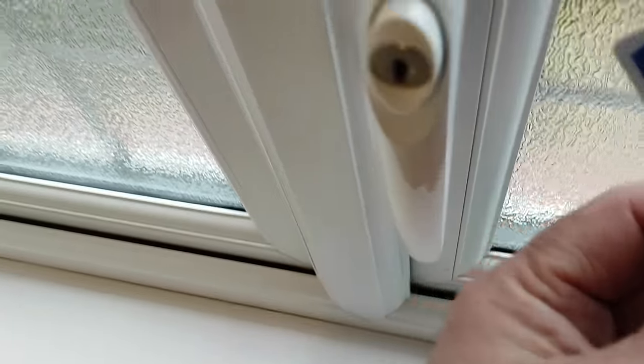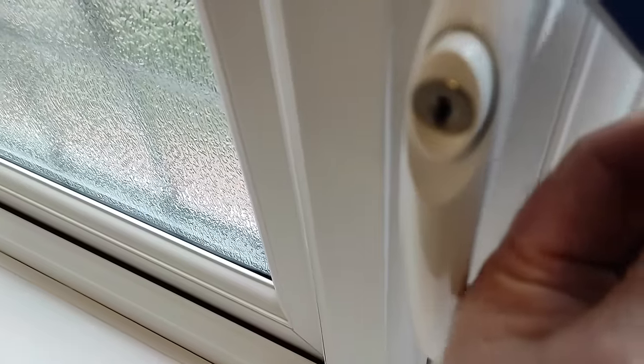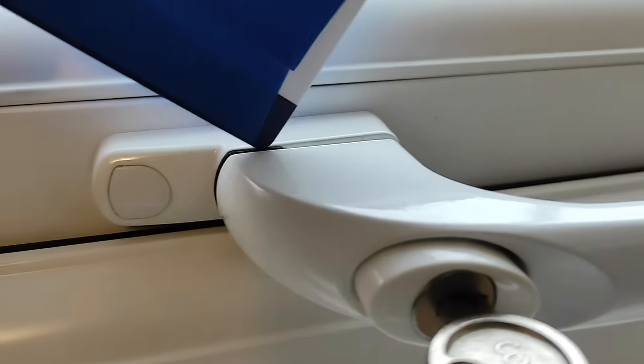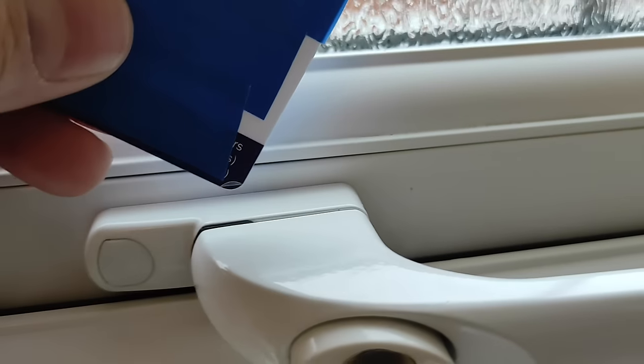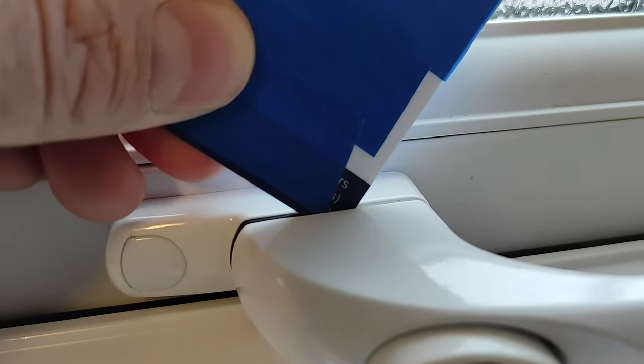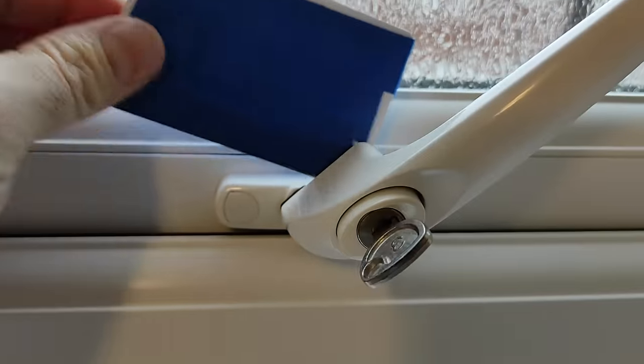What you need to do is get your thin piece of plastic — obviously all windows will vary, but in my case I have to stick the thin piece of plastic in the small gap right at the top. On this window which doesn't open, the thinnest part is right up here. If I put it lower down, nothing happens. So ideally with the corner, put it right up towards the top, push it in, and you can see that opens the window.